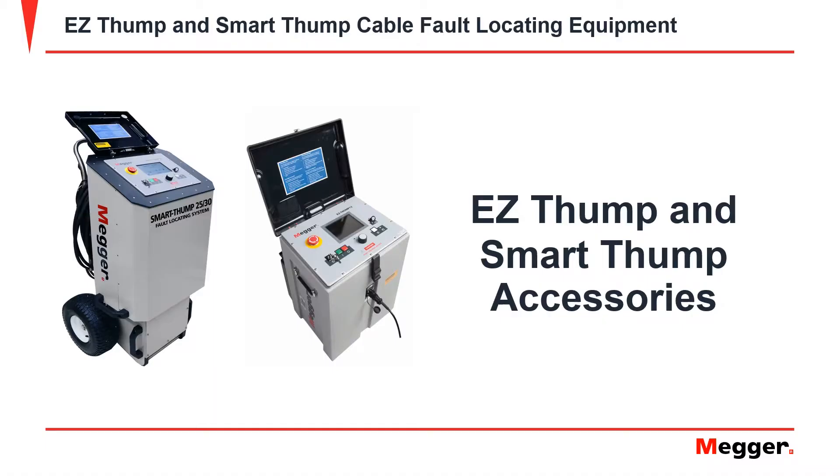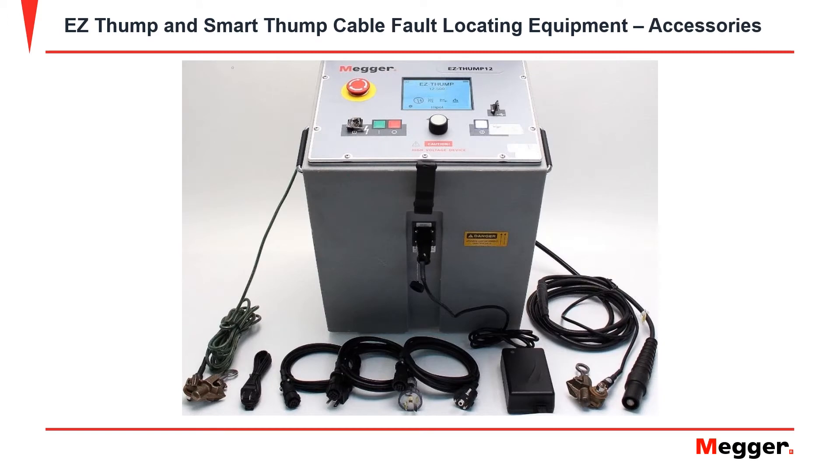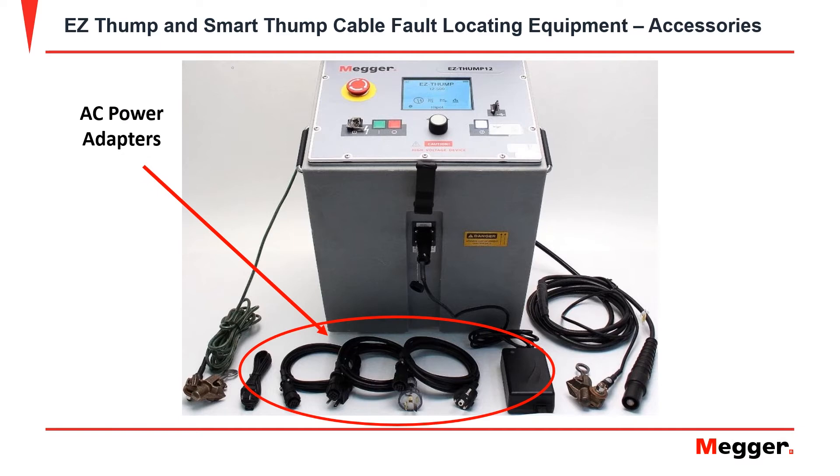In this video, we will be going over the Easy Thump and the Smart Thump's accessories. For the Easy Thump's accessories, you have a high voltage output lead, a high voltage return lead, your equipment safety ground, and AC adapters.